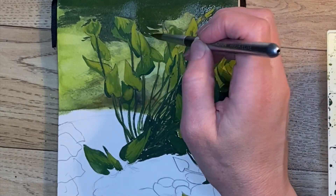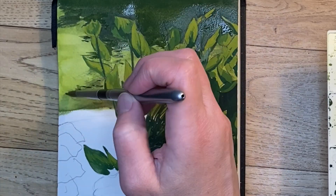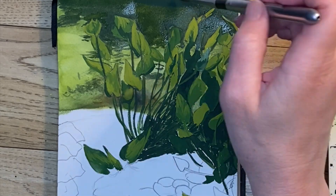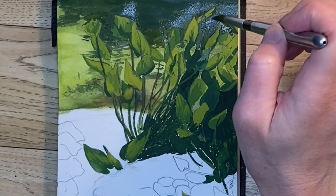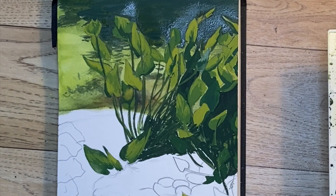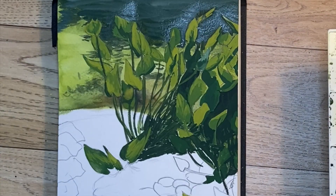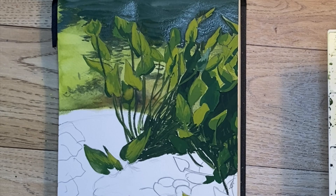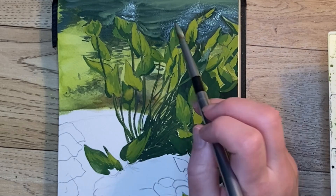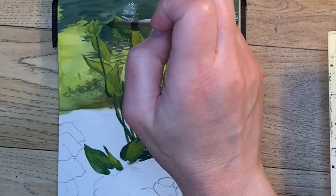I decided the background needed to be darker to make the plants stand out more in the front, so I've come back in with my darker mix and I'm painting around everything, trying not to cover what I've already painted. After it dries I realize it dried intensely too dark — I'm not used to the color shift that happens with gouache — so I'm trying to add a little bit of white to tone it back down, but I think it's going to be too dark again.